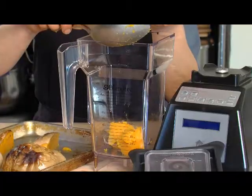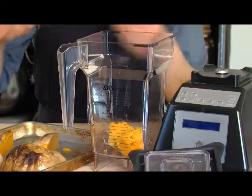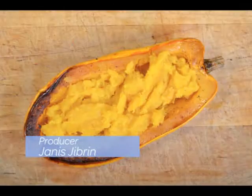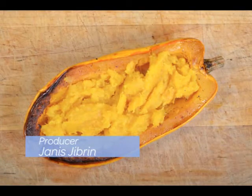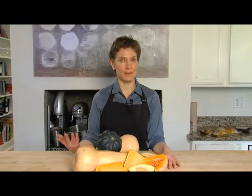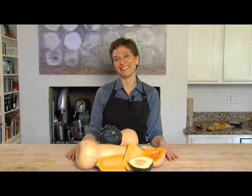I like to use a high-speed blender because you get a really nice puree. The Blendtec is a great example of that type of blender. I hope you find a way to use all types of winter squashes and find it as pleasurable as I do to incorporate this delicious and nutritious food into your everyday meals. Please be careful while you're cutting them.